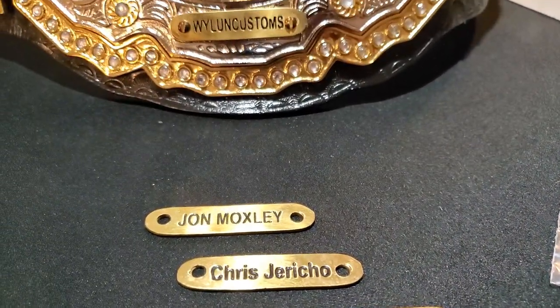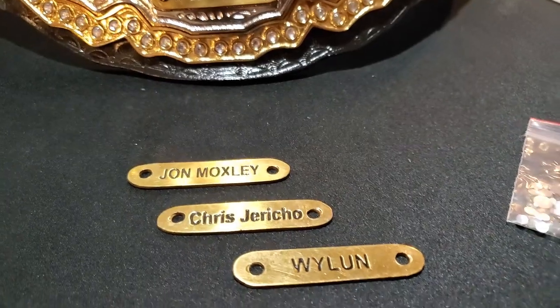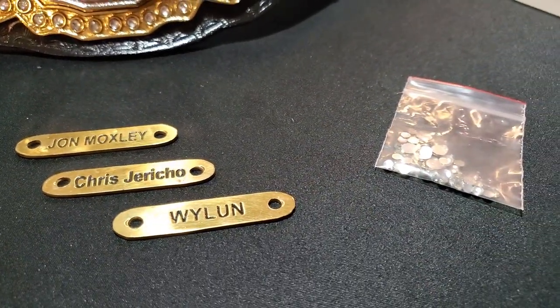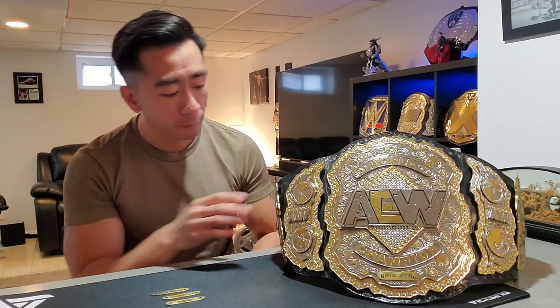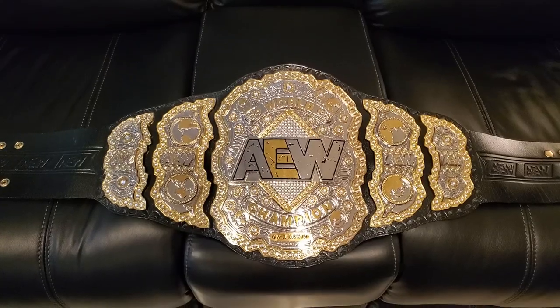When you buy this belt you have three options or choices of nameplates, which is great. I got three, and they also threw in a fourth one for me, which is really nice. You also get a little baggie of stones. If you want to get Swarovski stones on it, it will cost a little bit extra, but I think it's worth it. I've seen it in pictures and it looks pretty good. Let's take a look at this belt up close and personal.